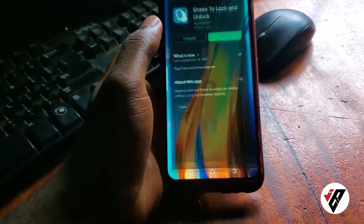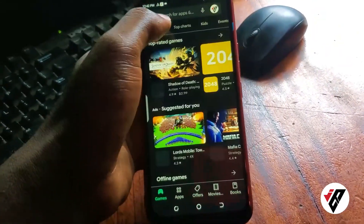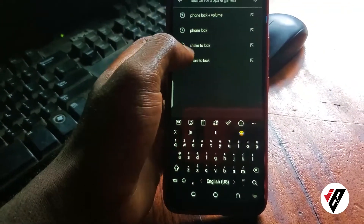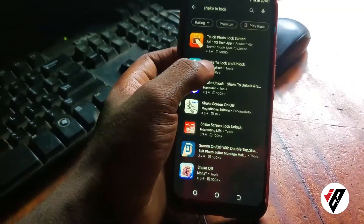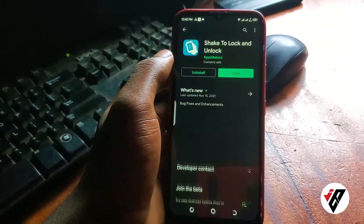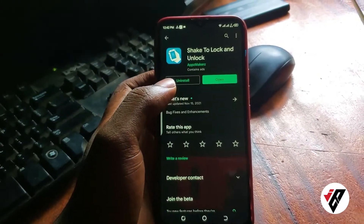I'm going to show you two apps that are going to save your life, thereby saving you a lot of money. So the first app — go on the Play Store and look for 'Shake to Lock'. You'll see the app come up. Make sure the app is from App Market — that's the developer of the app. Mine is already installed.